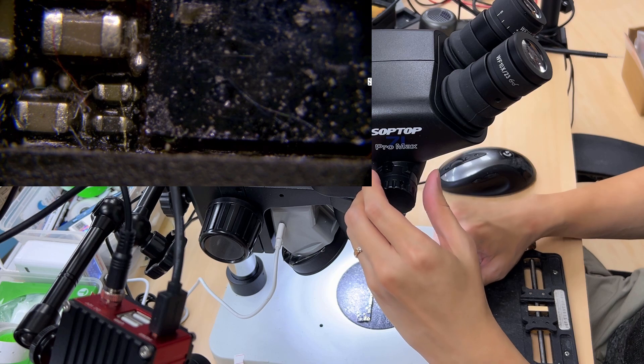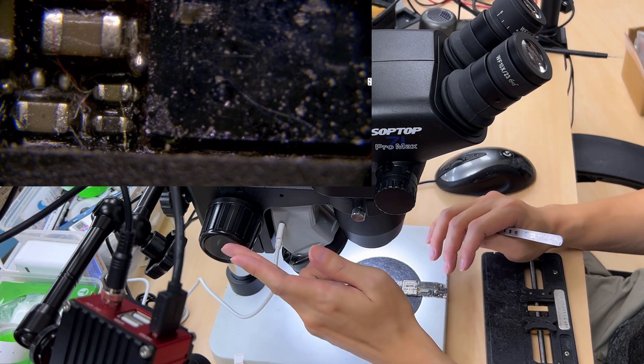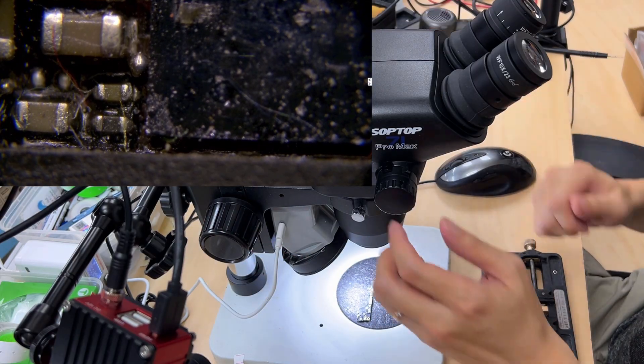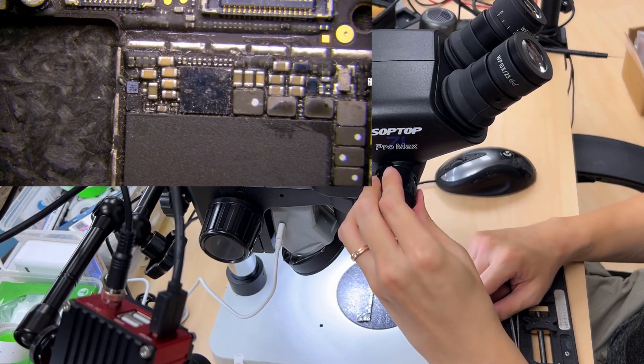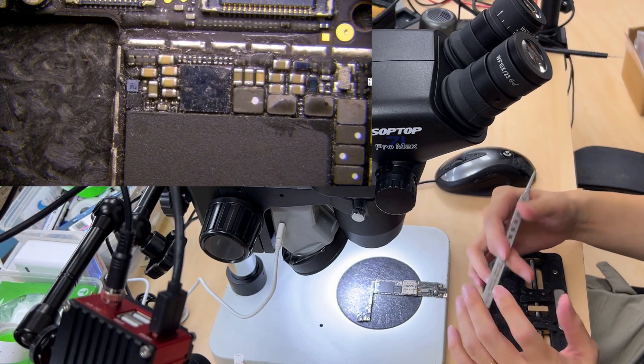As you can see, both of my hands — I didn't touch the focus. Usually we need to adjust the focus when we zoom in or zoom out. So now return. Okay, so I can say this microscope is a new trend in the market.